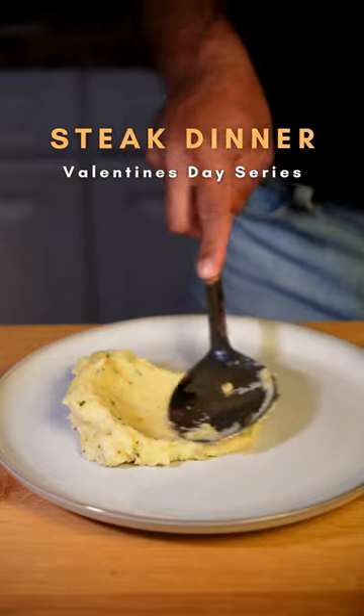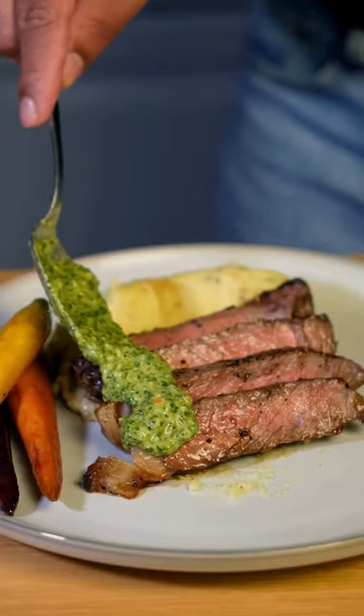Valentine's Day is around the corner and I'm starting with a classic steak dinner to impress your valentine from home. Pookie, you're stuck in the friend zone — you gotta make this for your crush. You heard him.